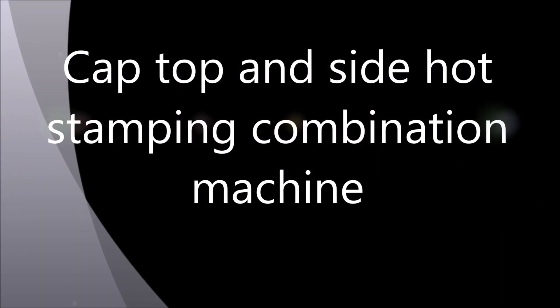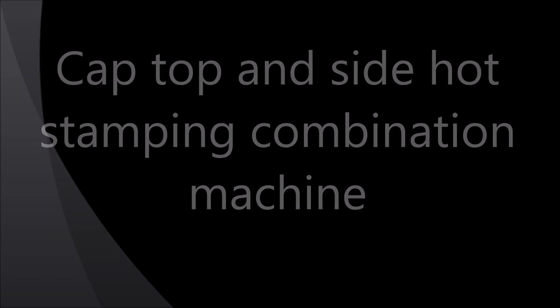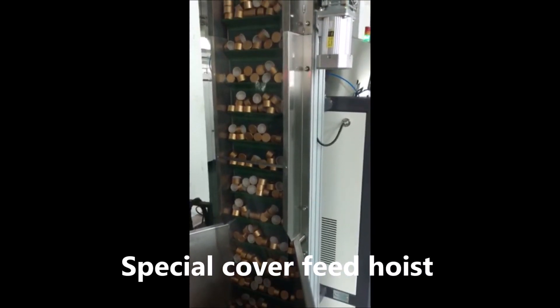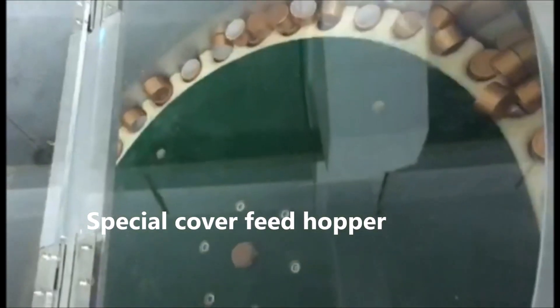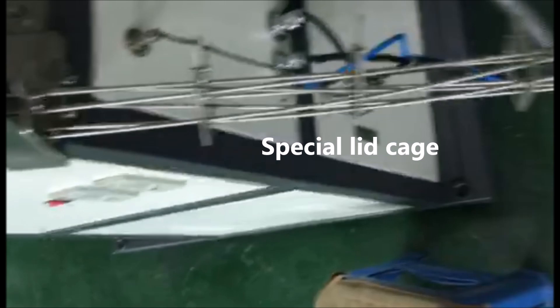Cap top and side hot stamping combination machine. Special cover feed hoist. Special cover feed hopper. Special lid cage.